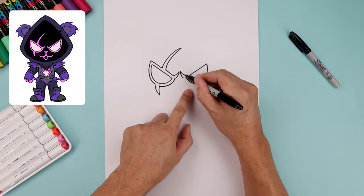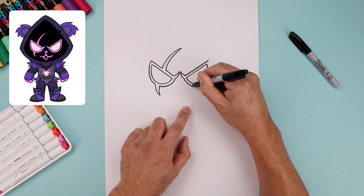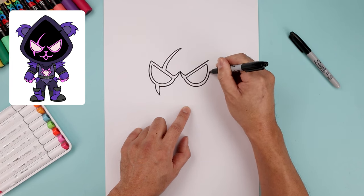Now let's trace the outside of the right eye. Go all the way up towards the top, trace the bottom of the eye, going back up.